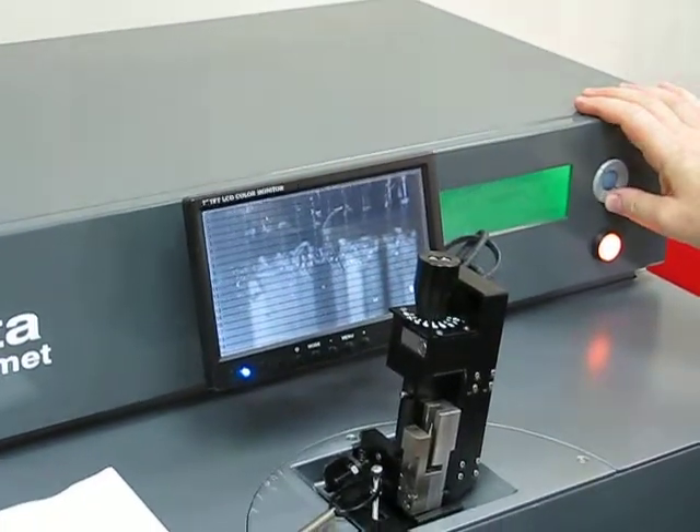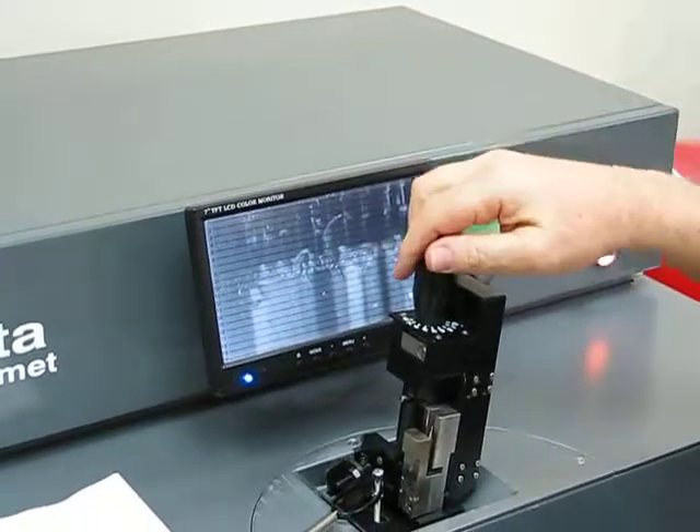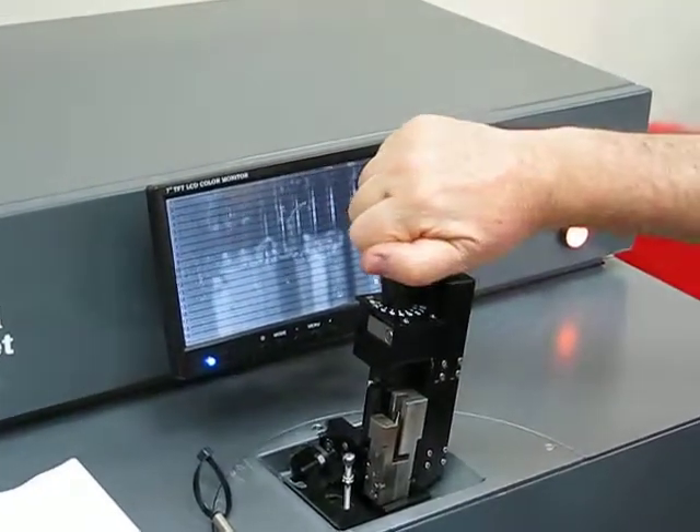He will now switch the recipe back into the cleaving recipe and release the lens to go back into the cleaving lens position.